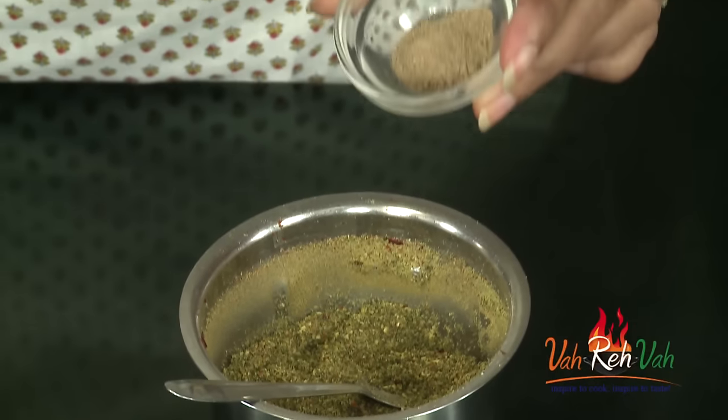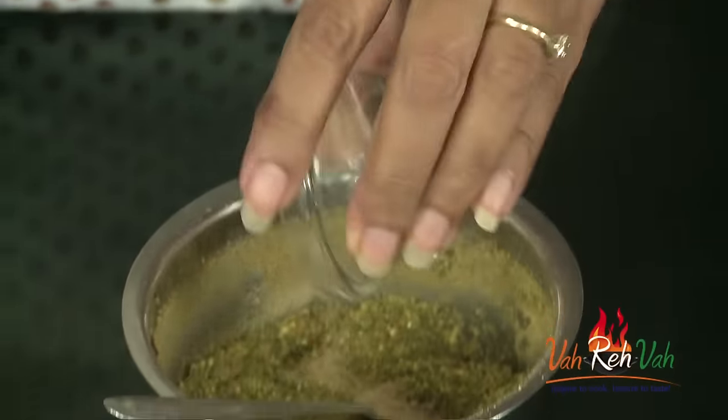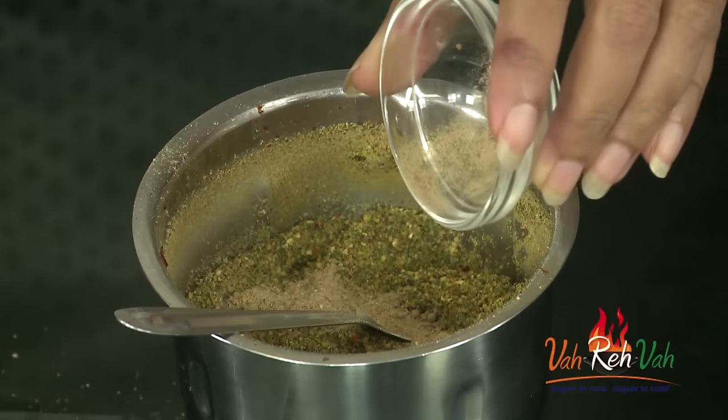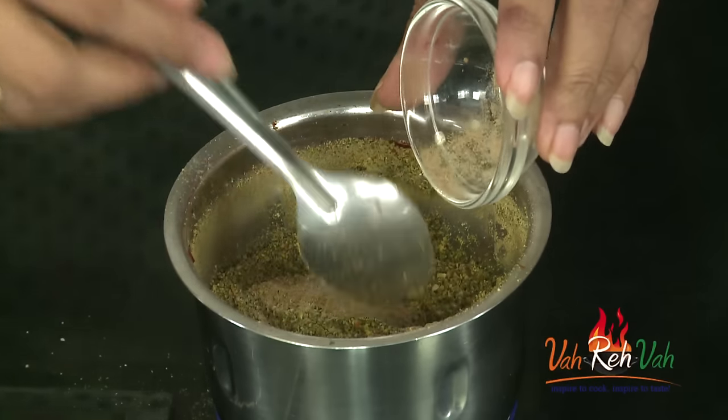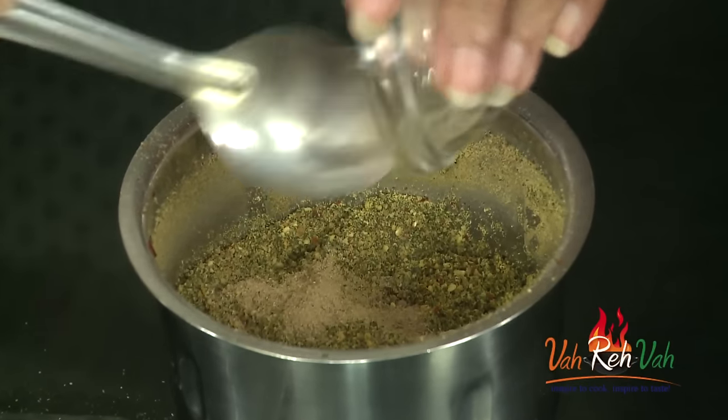If you want sourness, you can take a very little of amchur powder — that is the dry mango powder — and add a little bit. If you need the sourness then you can add it, otherwise you can skip. You need not add any sourness to this dish. The salt is also perfect.